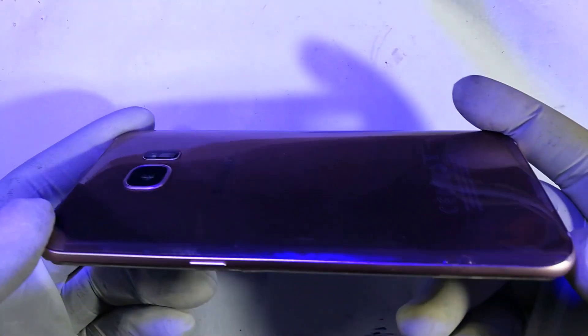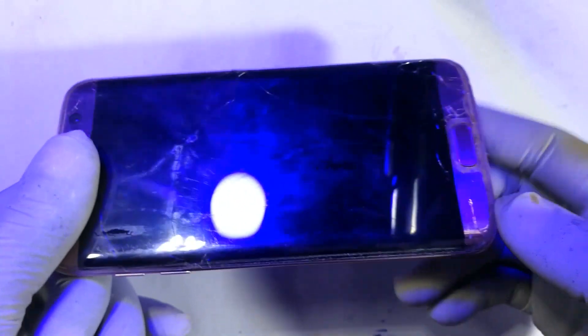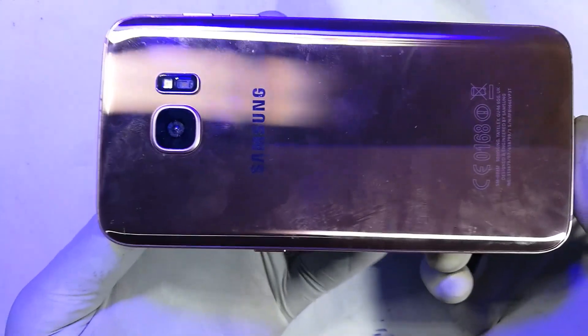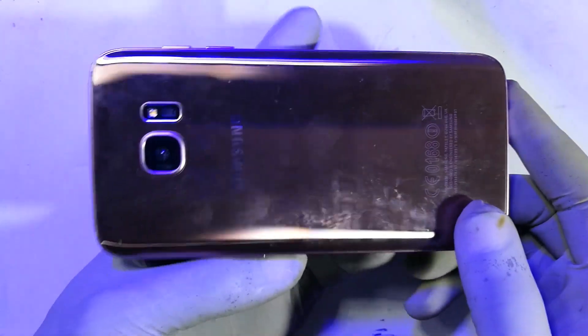Now to open this phone, if you look at it, there seems to be no back cover that you would actually snap out, or screws that are evident. What happens with this kind of phone — the Samsung S — I think from the S6 upwards, the battery is located inside and the screws are underneath the glass.